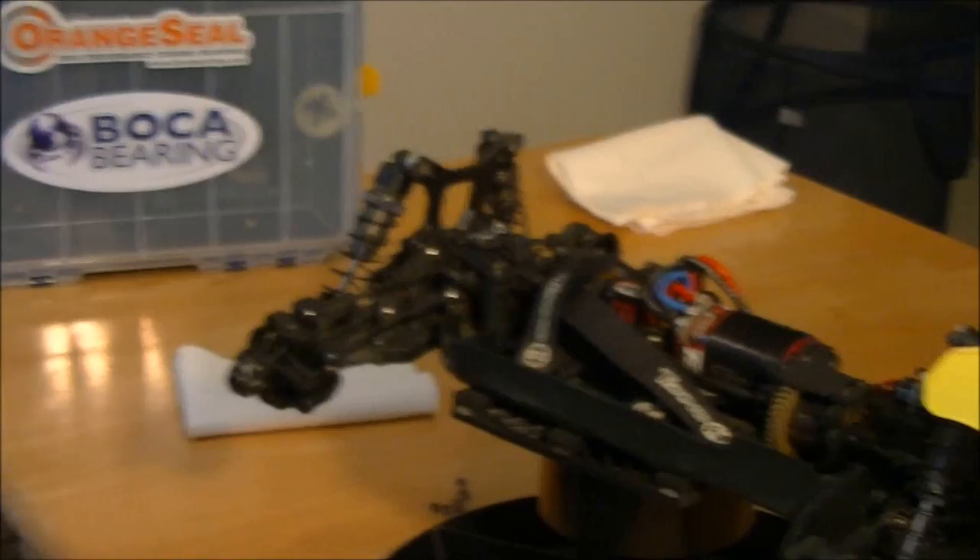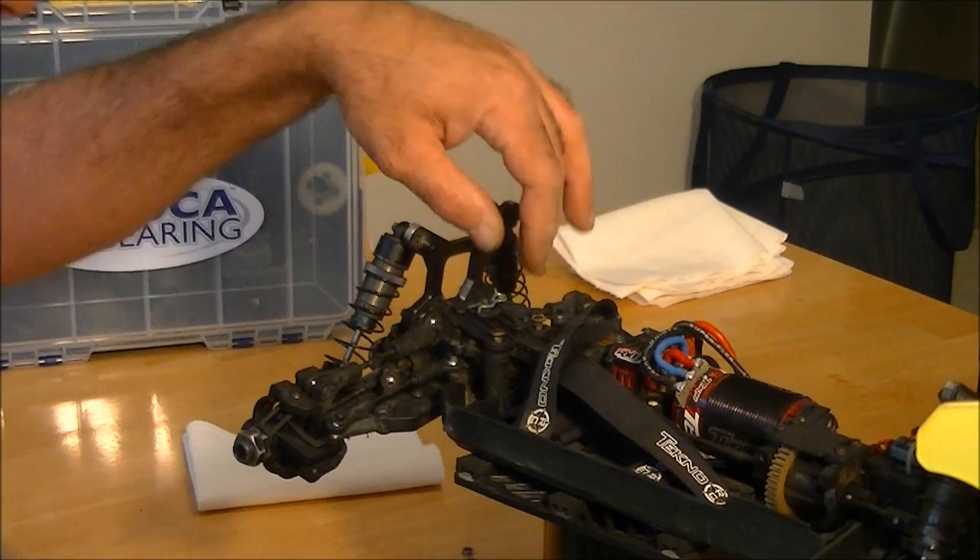To get started, we're going to remove the top plate. I have pre-loosened all the screws for the purpose of time management, so it's going to go pretty quick. This is an easy assembly. You have five screws holding down the top plate — two in the front and three across the back.